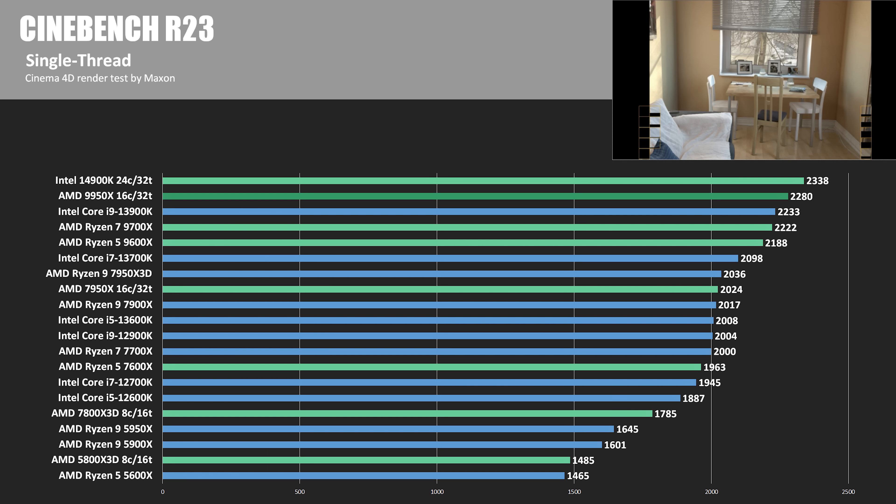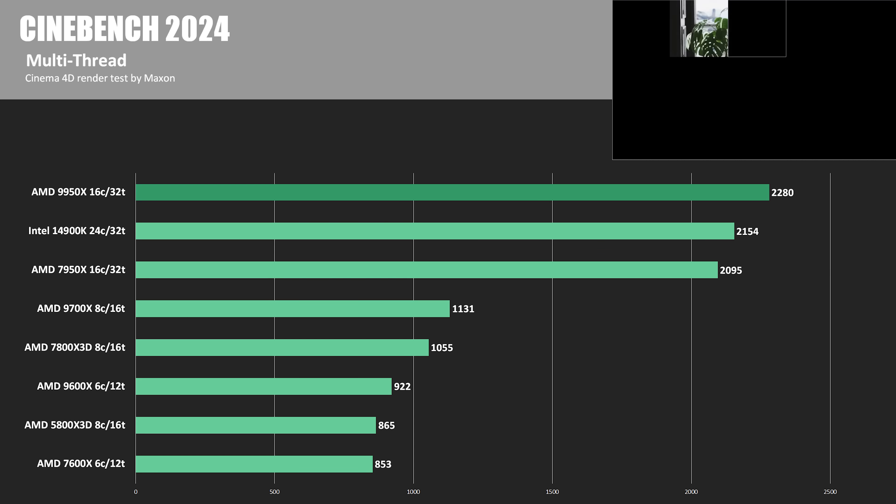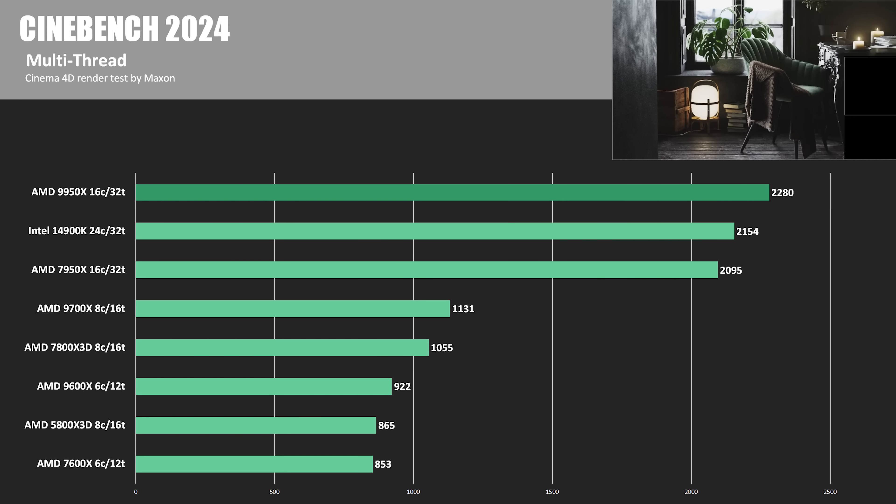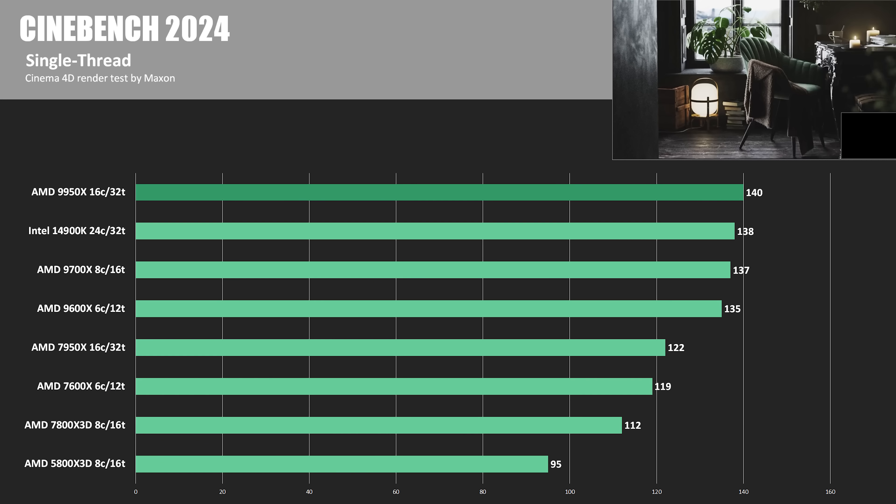For R23 single thread scores, another area where the 9000 series was supposed to have a nice big jump. The 9950X scored 2,280, which is more than 200 points above the 7950X, but it was still shy of the 14900K, which was 2.5% faster. Switching over to Cinebench 2024, the 9950X had a multi-core score of 2,280, leading the pack more than 5% ahead of the 14900K, while the 7950X was behind by about 8%. In single thread, the 9950X took the lead with a score of 140, about 1.5% ahead of the 14900K.